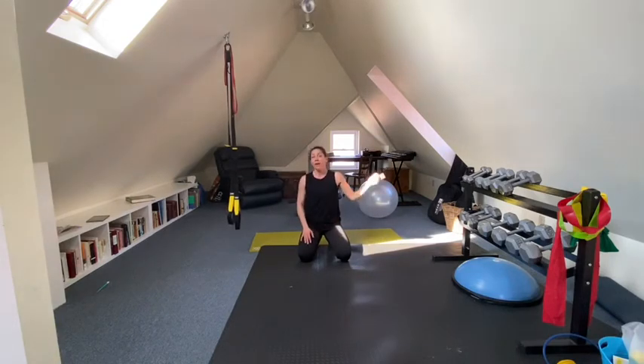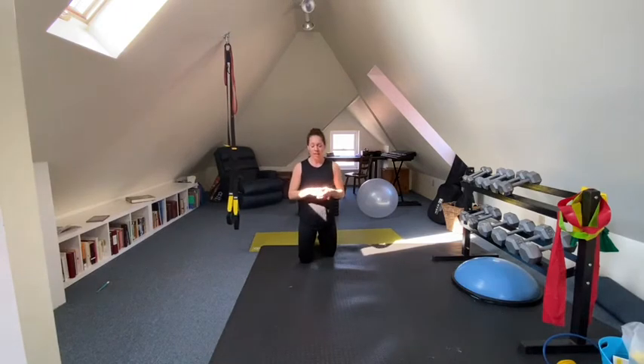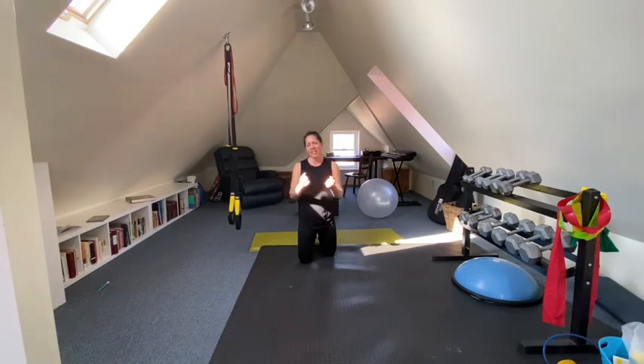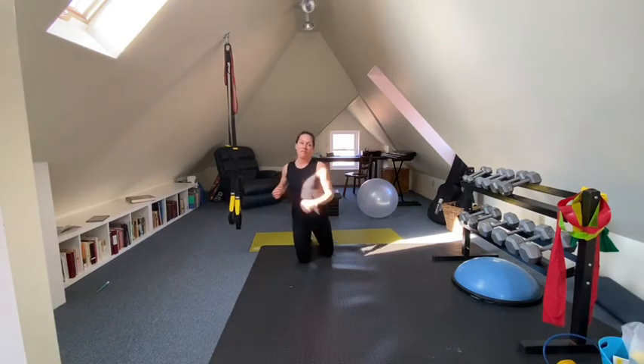I beat my record from our last workout because last time I could only do five and a half rounds. You can set your own timer for five minutes and try that on your own if you want, or you can replay and follow along with me. Either way, I'm a little sweaty — I hope you guys are feeling the same way, out of breath and like you had a good workout even though it was only five minutes.